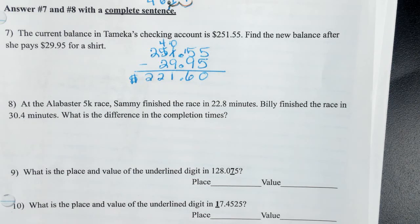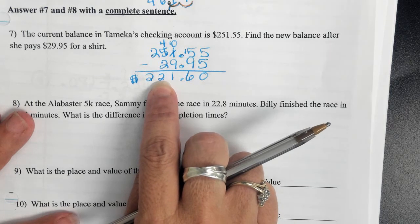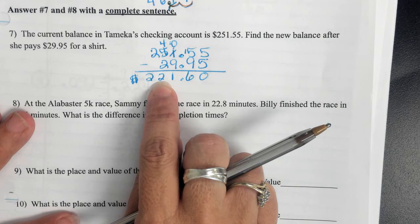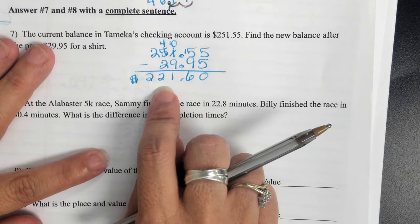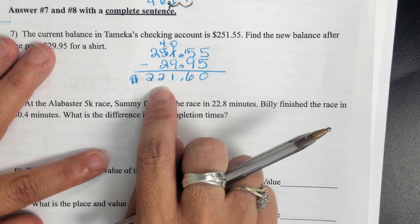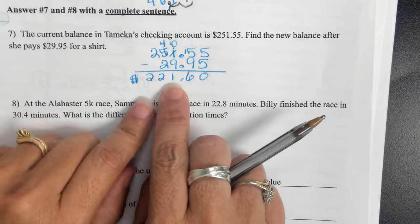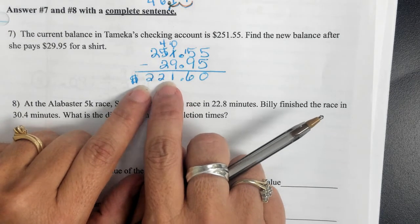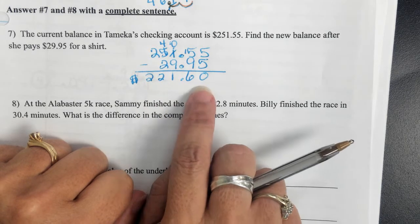A student got it wrong because they forgot to change a 1 to a 2. Another student noted the decimal was in the wrong place. Listen — if this is your bank account and you move the decimal over one spot, you went from $221 to $22. You want the bank to get your decimal point correct, and that's the whole thing with decimals — I have to be that picky.